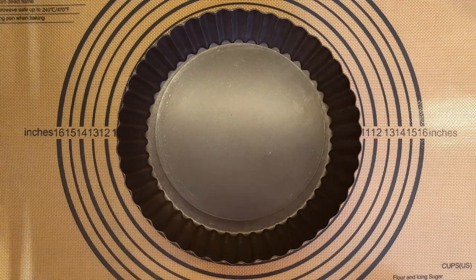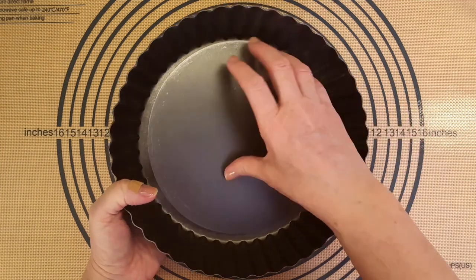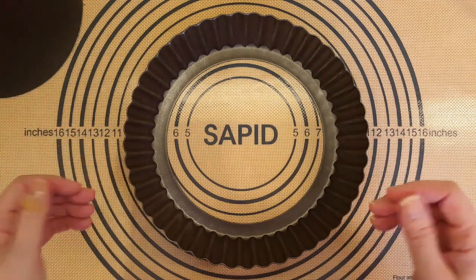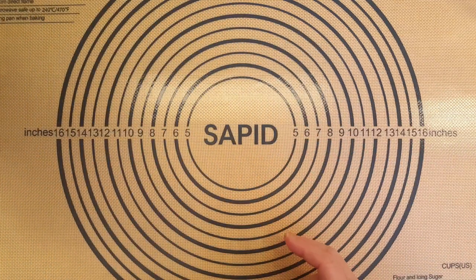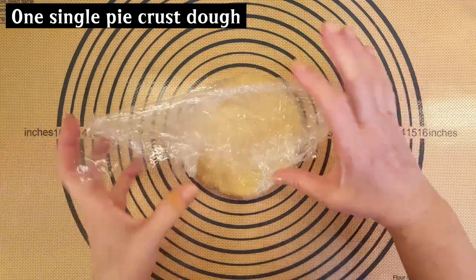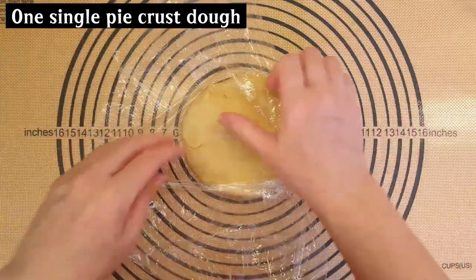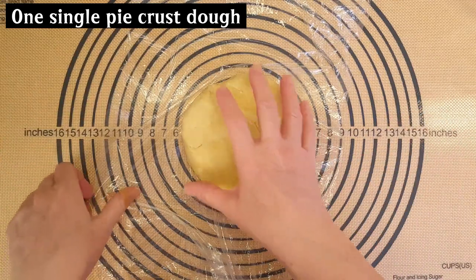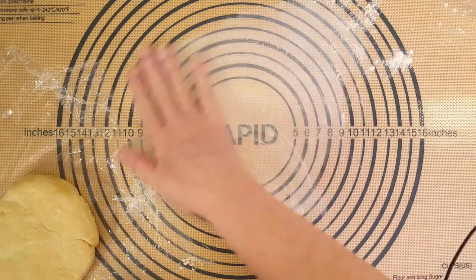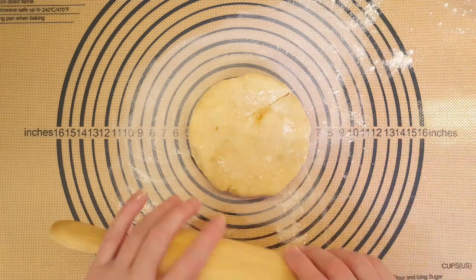The first thing we're going to do is roll out our pie crust. This is the pie plate I'm using today. I like this one because it has a removable bottom, which makes it really easy when you're pulling the quiche or the pie out of the plate. I have some pie dough here that I made, and I'll link in the description below where you can find the video on how to make it. I'm going to put a little bit of flour down just in case it sticks. You might see little brown spots — that's because I use brown sugar.